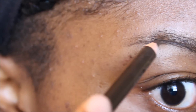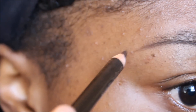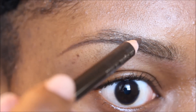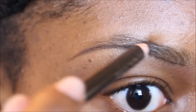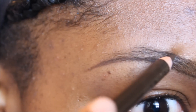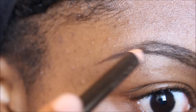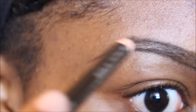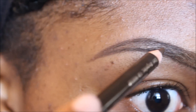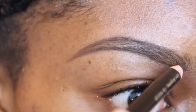Towards the tail I'm going to get a little heavy handed. I'm going to get a little heavier towards the tail of my brow because I do not have any tail on my brow. I'm going to do the same exact thing at the top of my brow — go against my brow shape, fill them very lightly, and towards the tail get a little heavier so that pencil can show up.